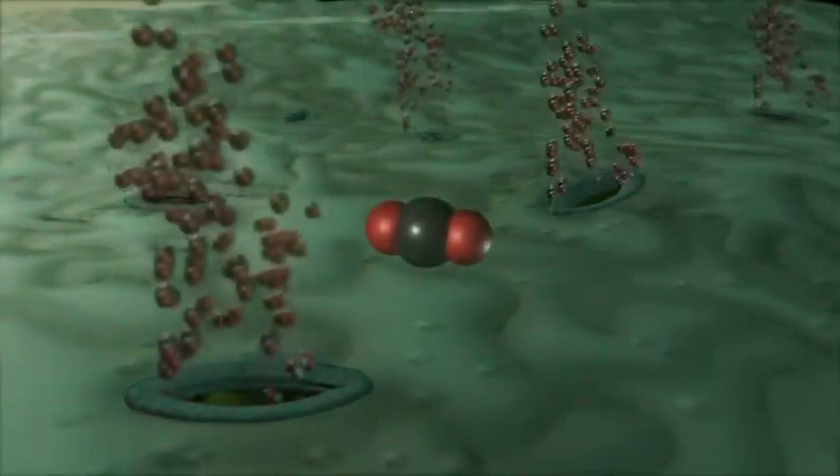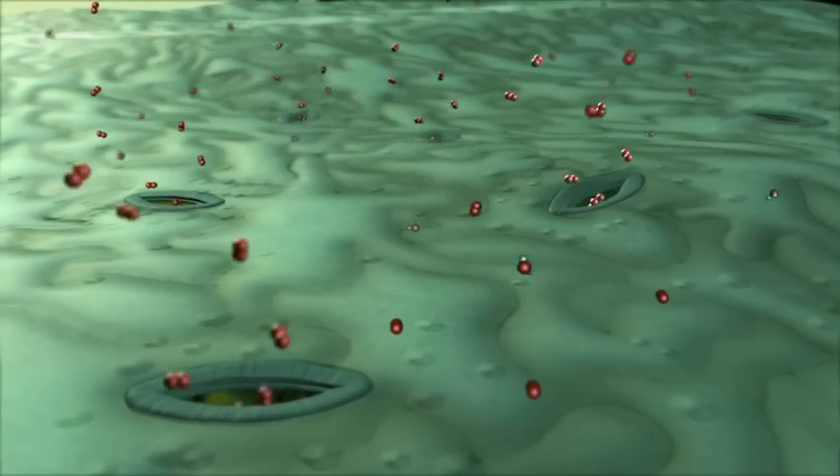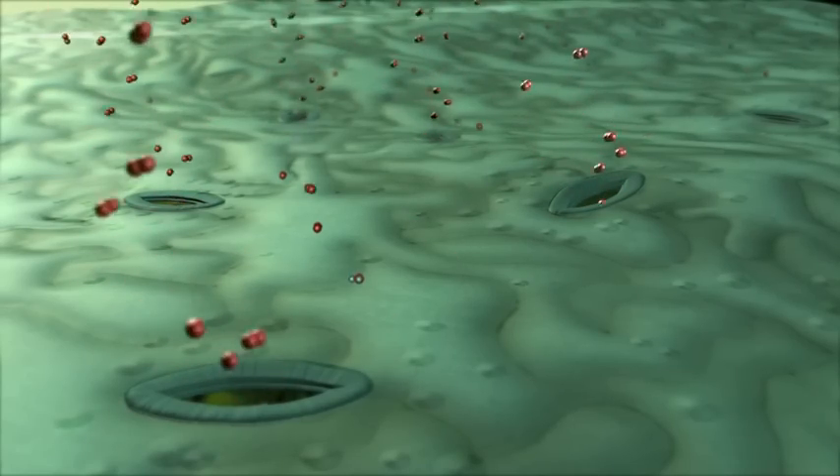First, we encounter an outer protective cuticle, which allows carbon dioxide, oxygen, and water to enter and exit the leaf through stomata, hydrophilic pores, and cracks.